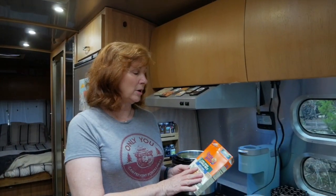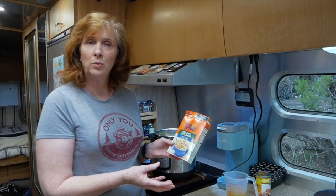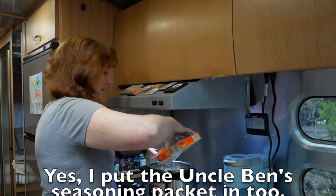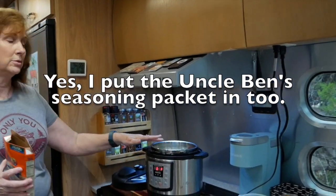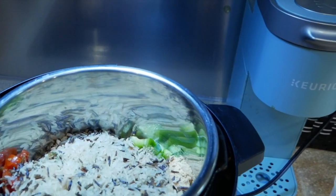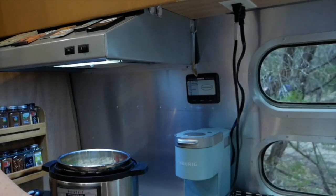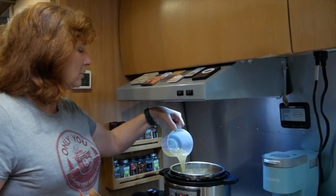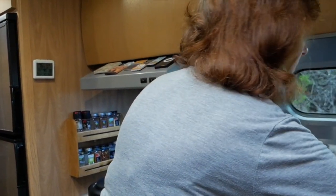I'm going to use Uncle Ben's long grain wild rice — you can use regular rice or long grain rice. I'm going to add the rice in now. Then I'm going to take the rest of the chicken stock and pour it in, making sure that the rice is completely submerged in it.